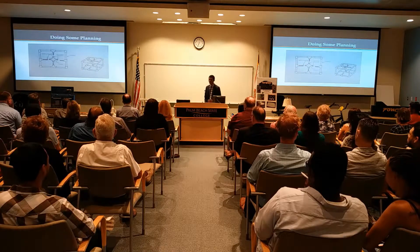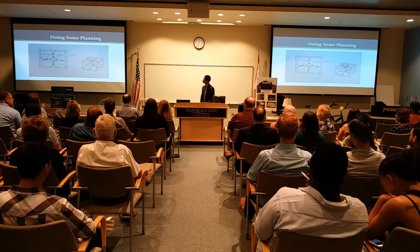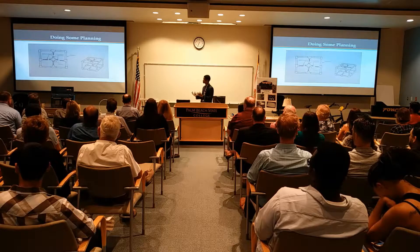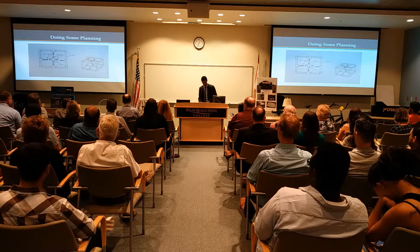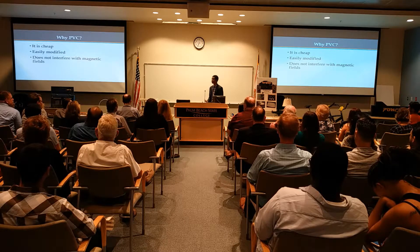With any good design, it starts out with the planning phase. I did some research online. Basically, what I came up with was this box-like structure entirely made out of PVC. Why PVC? It was cheap, it was easily modified, and more importantly, it did not interfere with my magnetic fields.